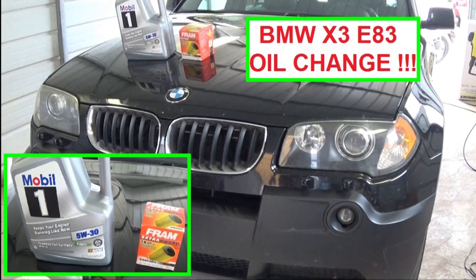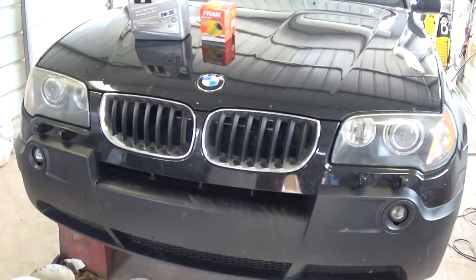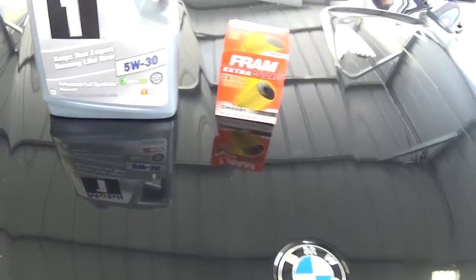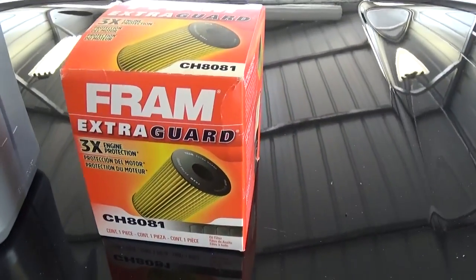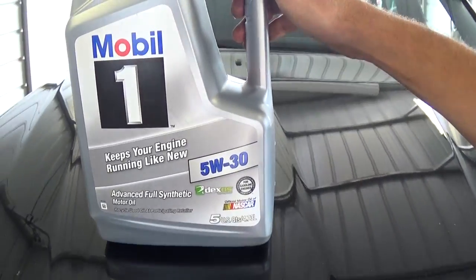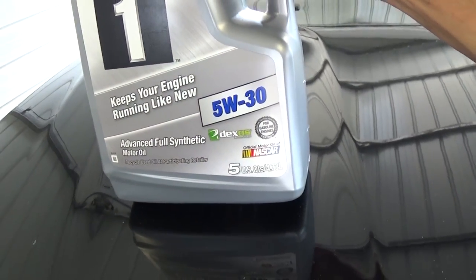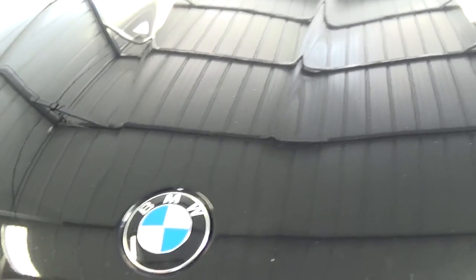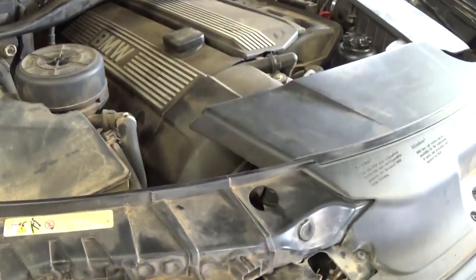Hello guys, welcome back to World Mechanics. Today we're going to show you how to change the oil on a BMW X3 with the 3.0 engine. This procedure will be the same for most BMW X3s with this engine. You'll need an oil filter — the Fram CH8081 for a 2005 X3 — and Mobil 1 5w30. It's recommended to use 5w40 in summer and 5w30 in winter, but we're using 5w30 this time. You'll need 6.6 quarts or 6.2 liters.